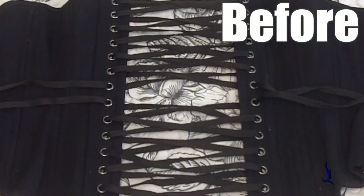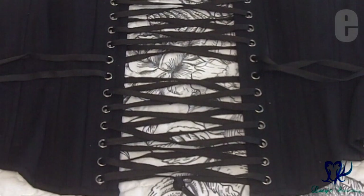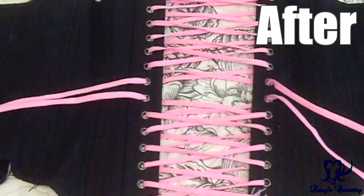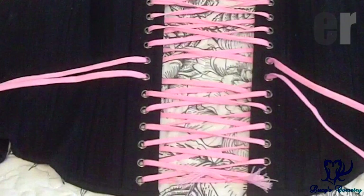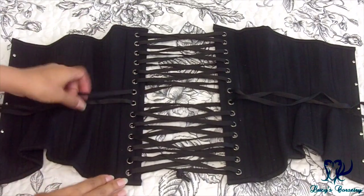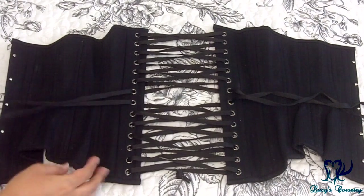Hi everyone! Today I'm going to show you the fastest and easiest method to relace your corset. This is great for anyone who struggles with spatial awareness or who might have trouble following my other relacing tutorials where I remove all of the lacing first and start out from scratch. This method will keep the same style of lacing in the corset.